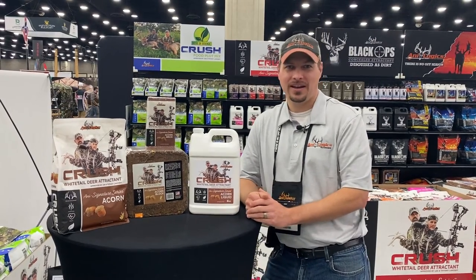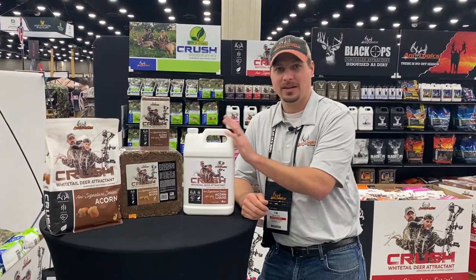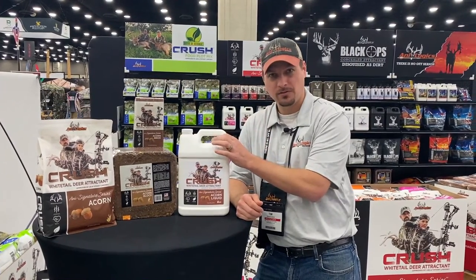Hey, Tim here with another Fun Fact Friday. Did you know that we rounded out the Acorn line of attractants in the Crush lineup with a new liquid for 2022?